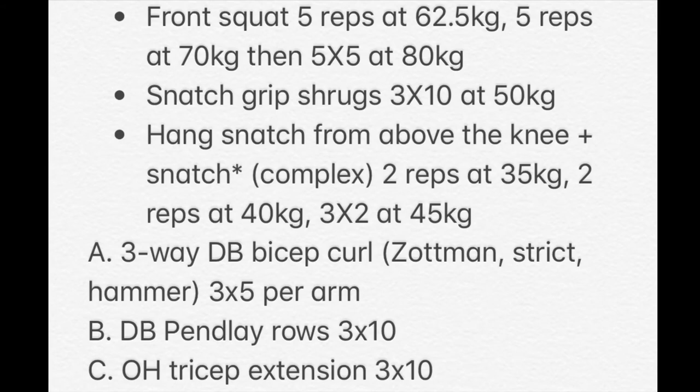That's all the lifts for today. Here's an overview: I had seven sets of front squats ranging from 62.5 to 80 kilos, three sets of snatch grip shrugs at 50 kilos, five sets of the hang snatch and snatch complex ranging from 35 to 45 kilos, and then three rounds of accessory work at home. I'll be sure to upload the next 10 sessions of my weightlifting and all the cycles after that. Once I've caught up with these videos I'll start uploading normal sessions as well. Please subscribe if you like the content and leave any tips or feedback in the comments. Thanks.